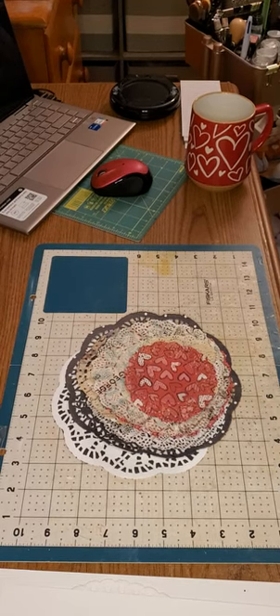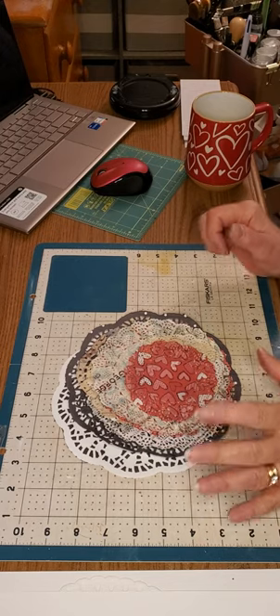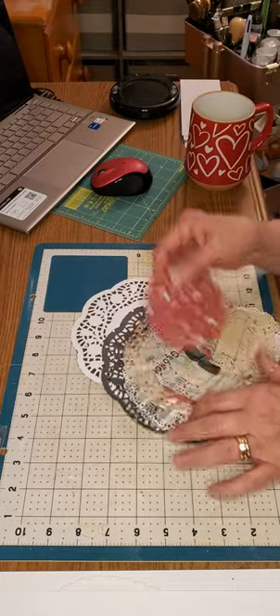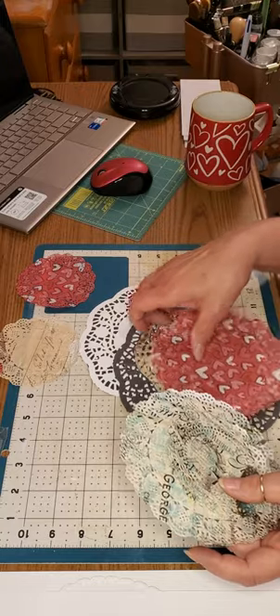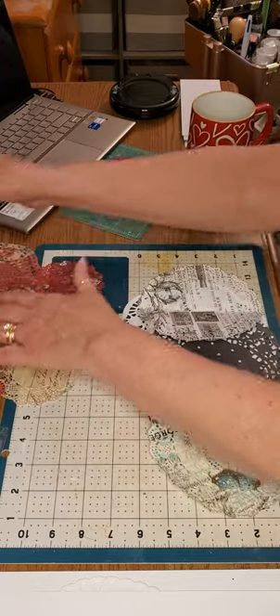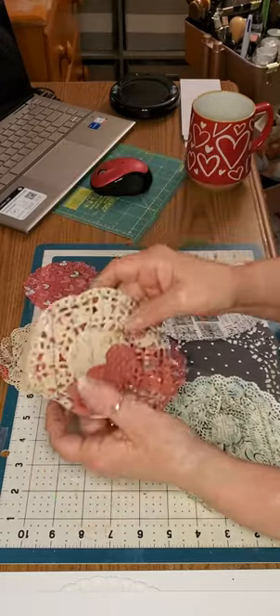Good morning ladies! I'm here to do a short tutorial on how to do the printed-on doilies like I've been showing. Here are some that I did — some of you already saw them. Here are the Valentine ones that I printed out, very cute.